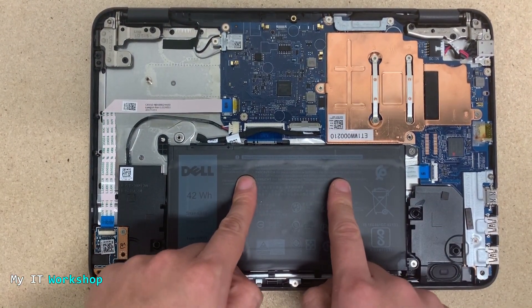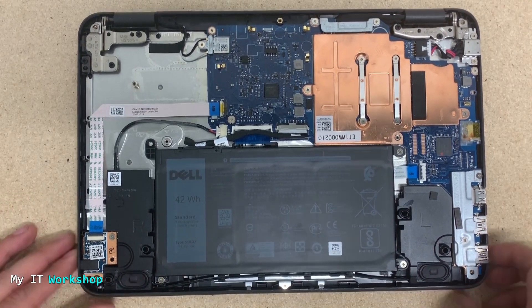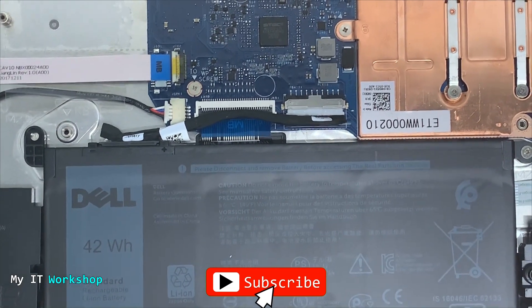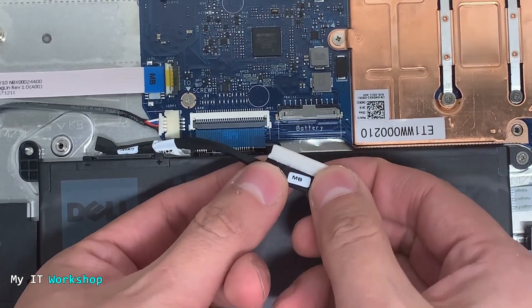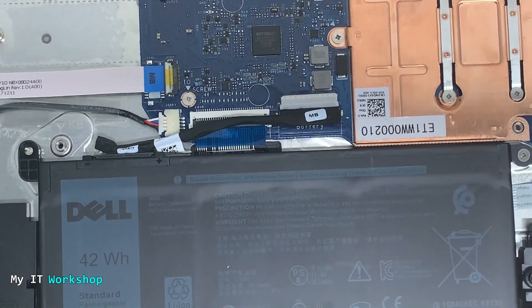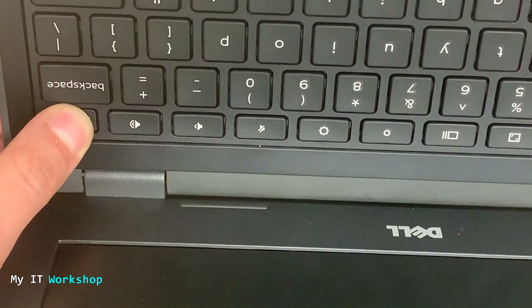Once it's open you can see the motherboard. Here is the battery. I'm not wearing any jewelry or a watch, and I've discharged my static electricity by touching metallic parts elsewhere — so I don't risk damaging anything. This connector here goes from the battery to the motherboard. I'm going to gently remove it for troubleshooting, to see if we can make the battery work. Now I press the power button for around 10 to 15 seconds — the video is sped up so you don't have to wait.